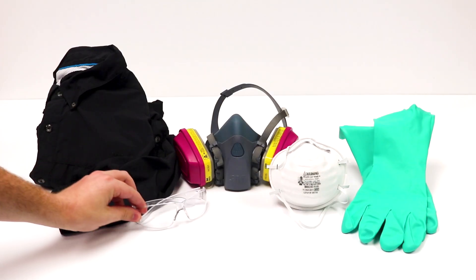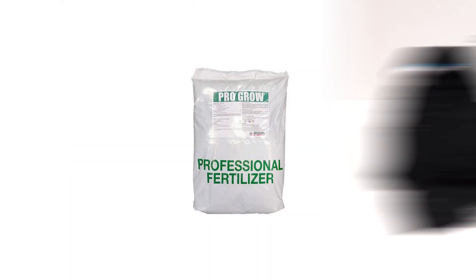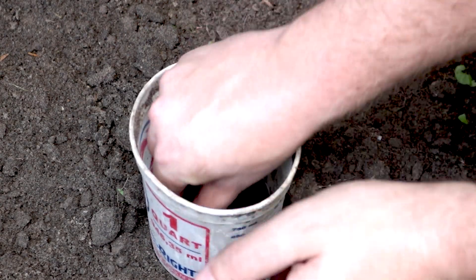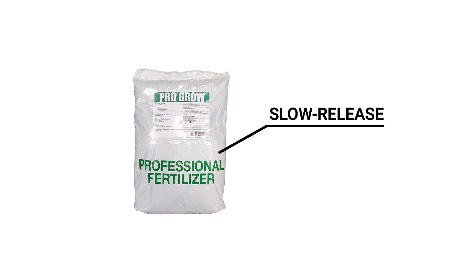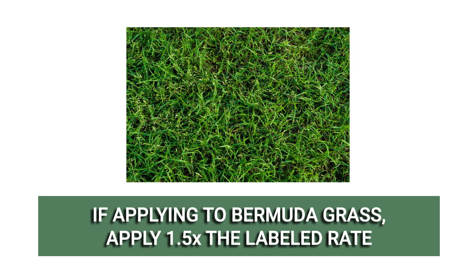Always wear the proper personal protective equipment or PPE when handling chemicals. Before applying any fertilizer, conduct a soil test to determine your lawn's current nutrient composition. Too much nitrogen at once will cause turfgrass to burn and encourage disease and fungal development. But ProGrow Summer is a slow-release fertilizer, so you won't have to worry about overfeeding your lawn. If applying ProGrow Summer Blend Fertilizer to Bermuda grass lawns, use 1.5 times the labeled rate.